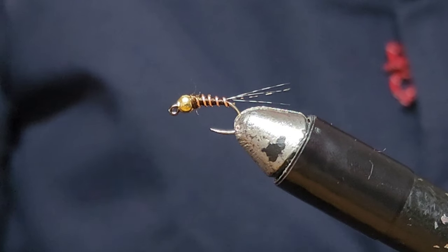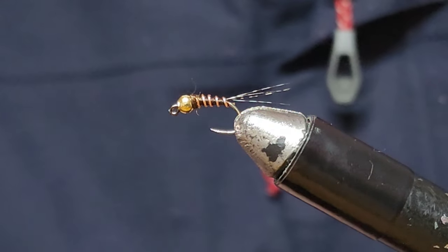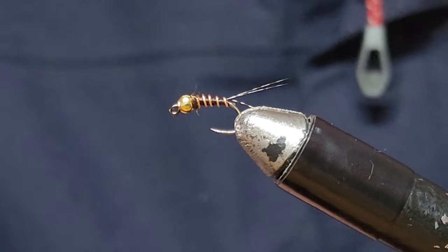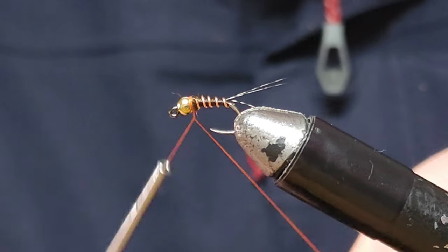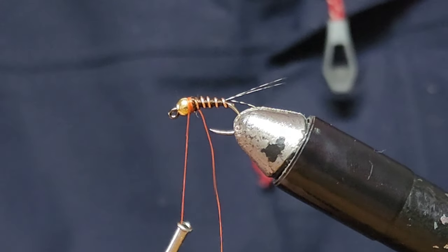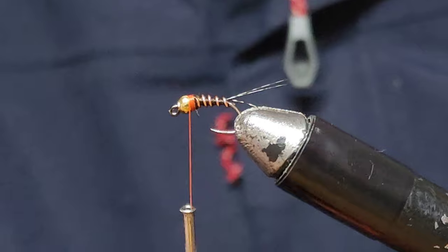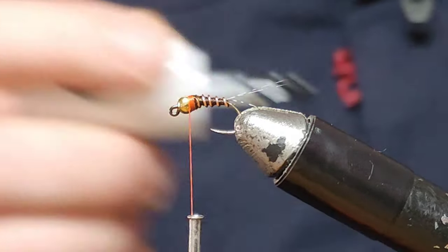We're going to add in some orange thread — 8.0 — for the hot spot. If you want to stop at this stage you could. All I do for durability is use some UV resin or some varnish to paint it up. What I like to do is just get your orange thread and wrap it around itself a couple of times and give it a nice hot spot. Snip that there, put your head cement on your thread — super glue, whatever you prefer to use. I actually prefer super glue, but it turns out I've run out.